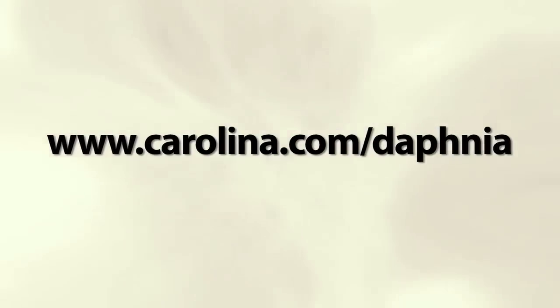That's the basics of care and handling of Daphnia. Visit Carolina.com/Daphnia to see all of our Daphnia related products.